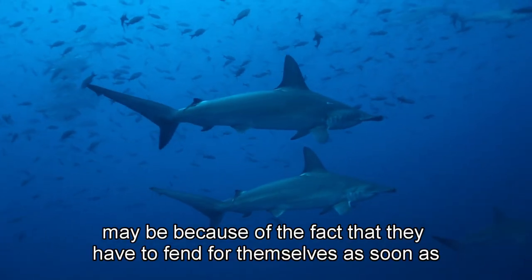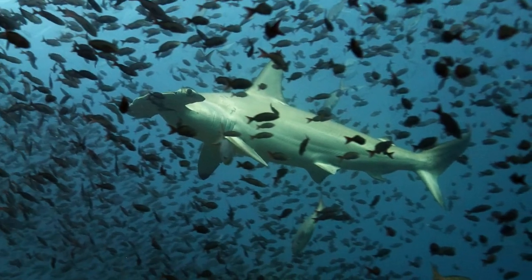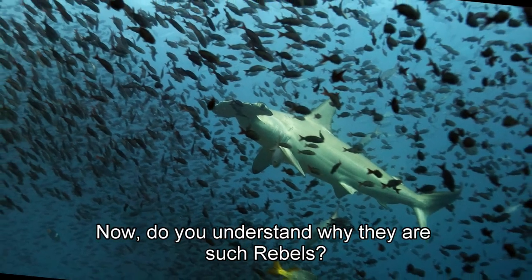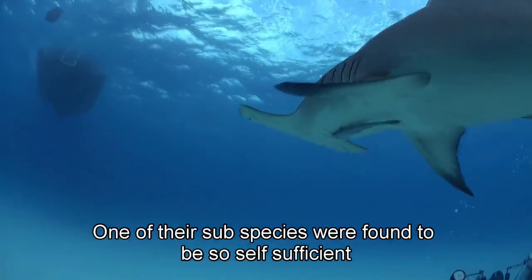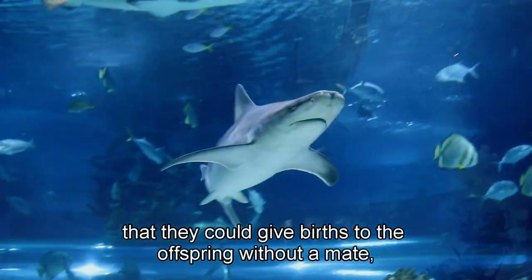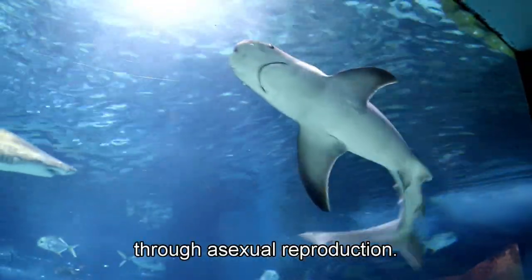Maybe because of the fact that they have to fend for themselves as soon as they are born — do you understand why they are such rebels? One of their subspecies was found to be so self-sufficient that they could give birth to offspring without a mate, through asexual reproduction.